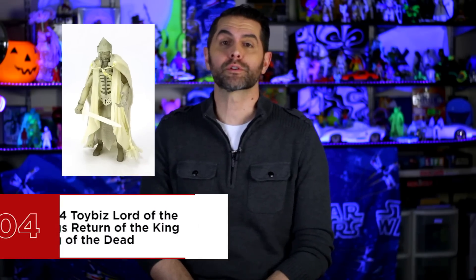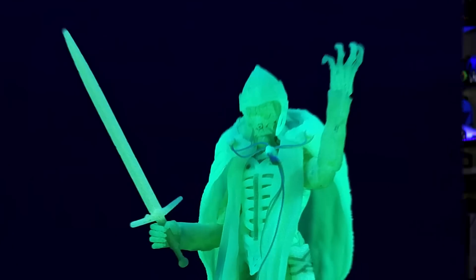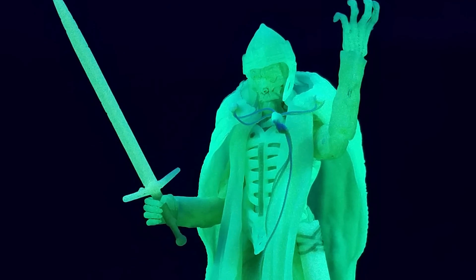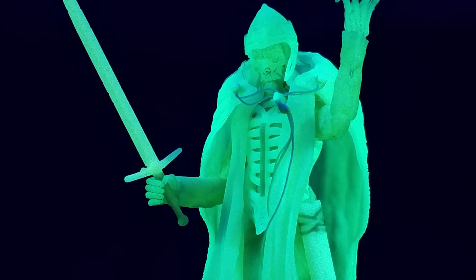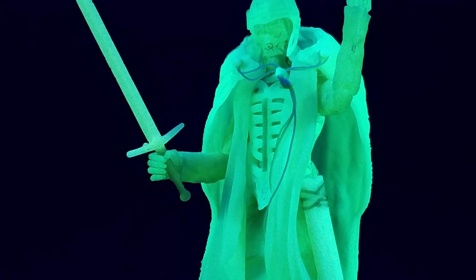Number 4 is the 2004 Toy Biz Lord of the Rings Return of the King King of the Dead. Ghosts and electricity are common threads with glow-in-the-dark figures, and in this case it's the glowing spectral King of the Dead. A 6-inch scale figure from back when Toy Biz was laying the foundation for what the next two decades of action figure manufacturing would look like — an abundance of articulation with incredible detail, a skeletal zombie ghost monarch in glowing armor. It's contextual, it's a zombie, his sword fits in his sheath, his helmet is removable, and you don't even have to like Lord of the Rings to appreciate it.